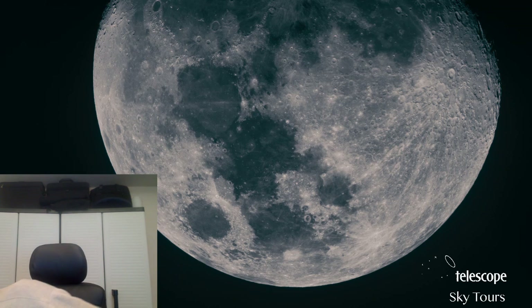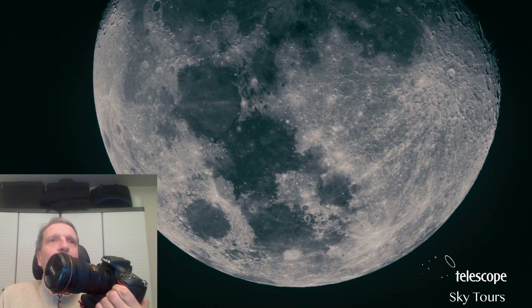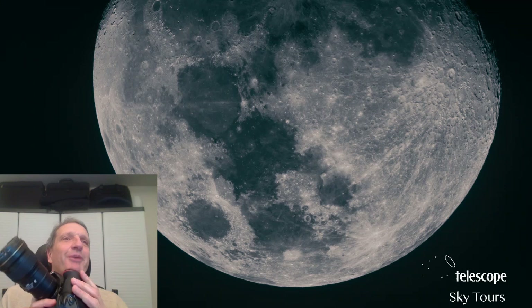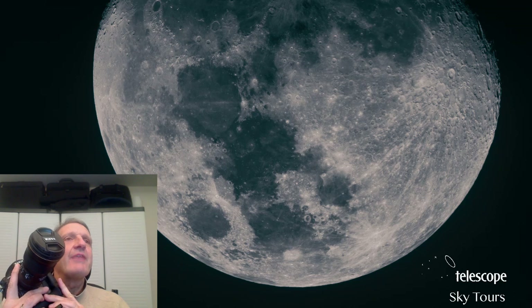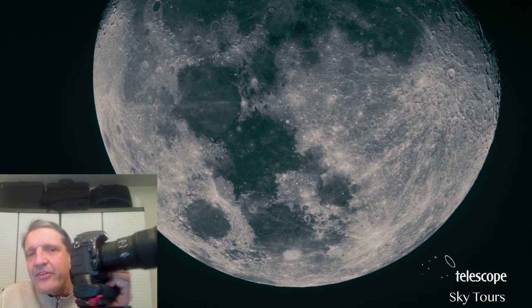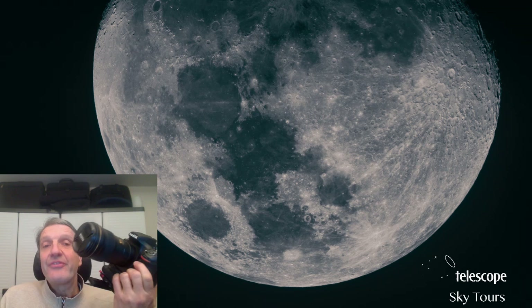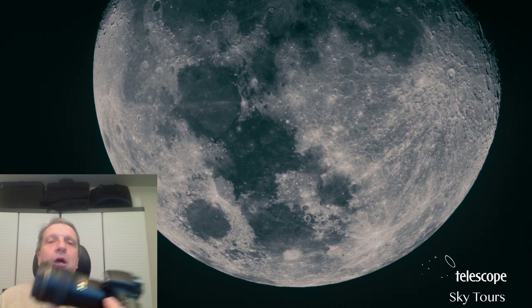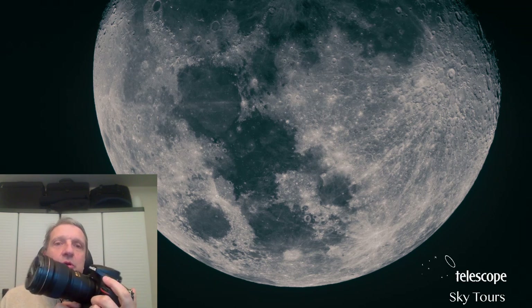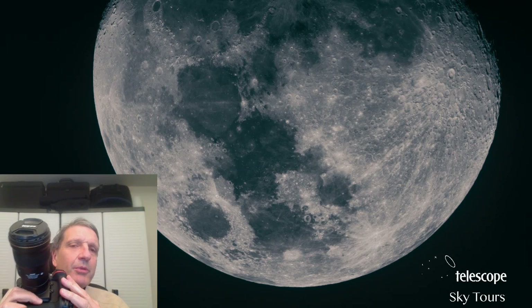I've got some of my own equipment that I use when I image the moon. This is a typical DSLR — a digital single-lens reflex — a beautiful piece of optics. Nowadays if you want to image the moon you can use a 200 millimeter or larger lens.